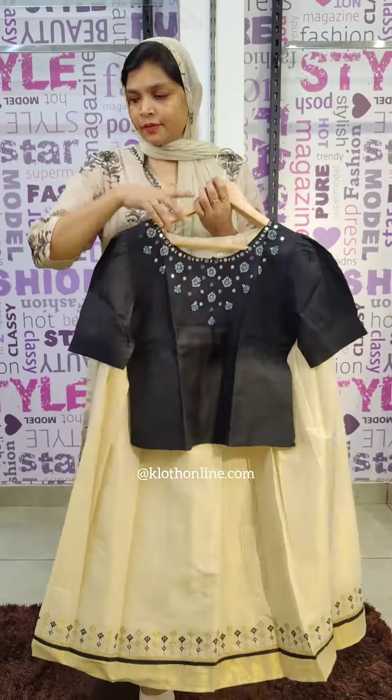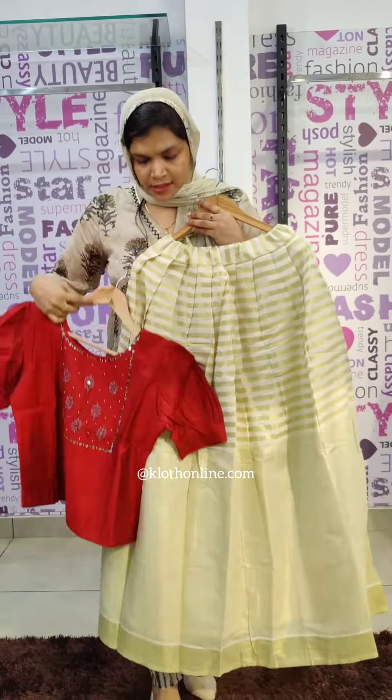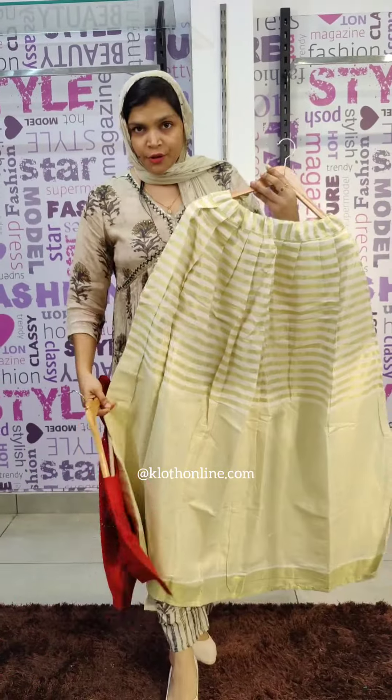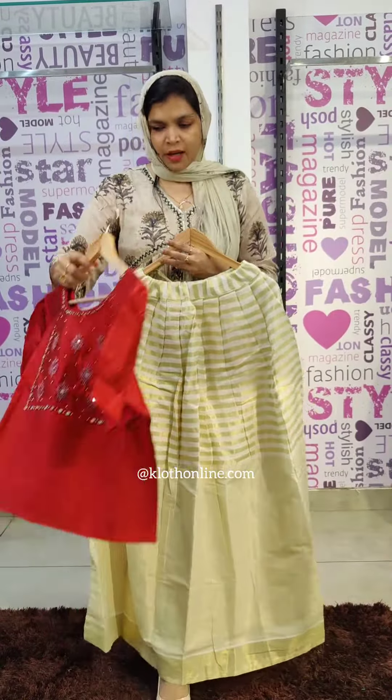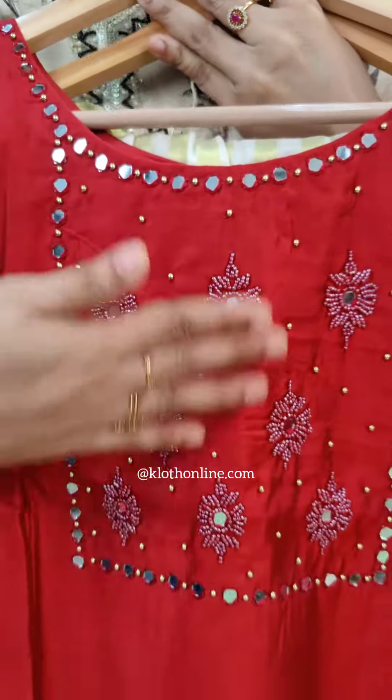The next shade is black, then maroon. The skirt is a little different — stripes and plain tissue. This is a beautiful skirt. The top is also a little different, with different work on it.